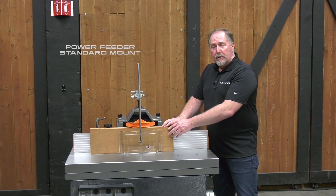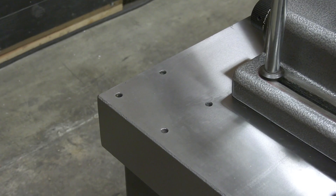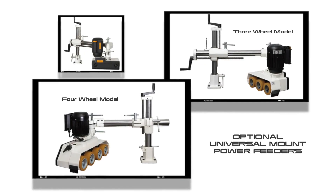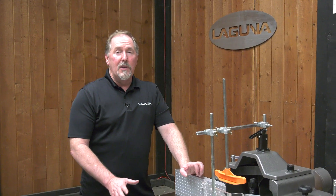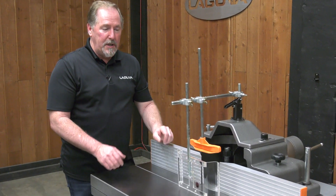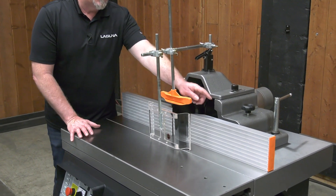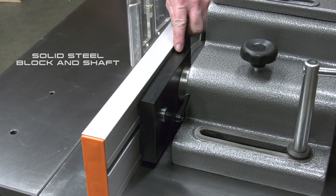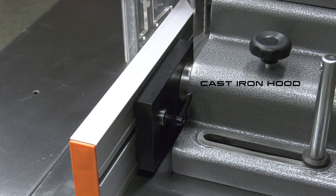If you don't want to hand feed your material, you can use a power feeder. The S45T is pre-drilled for a power feeder — it's a universal mount and it'll greatly improve your workflow. The S45 is truly an industrial machine, from its solid cast iron table tops to the solid steel blocks, solid steel shafts, and cast iron hood, ensuring vibration-free cuts.